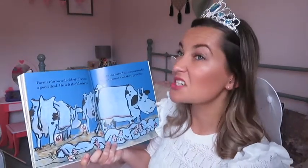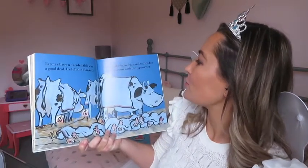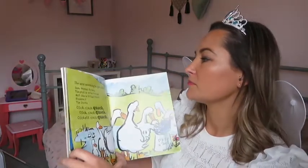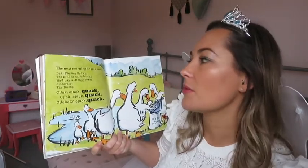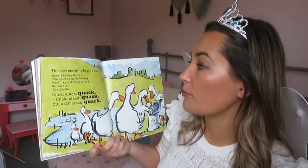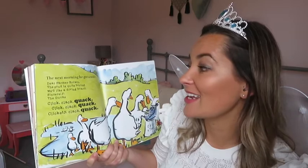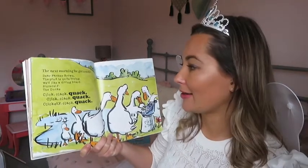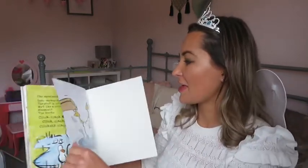Farmer Brown decided it was a good deal. He left the blankets next to the barn door and waited for Duck to come back with the typewriter. The next morning he got another note. Dear Farmer Brown, the pond is quite boring. We'd like a diving board. Sincerely, the ducks. Click, clack, quack. Click, clack, quack. Clickety-clack, quack. The end.